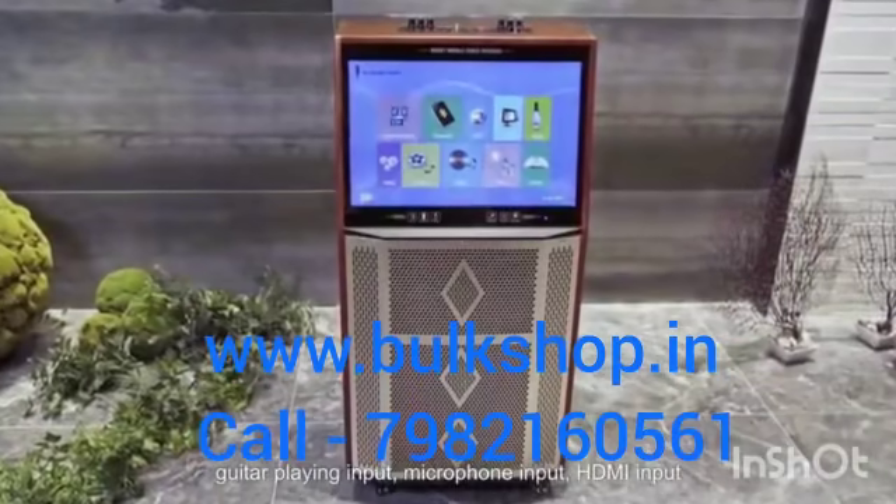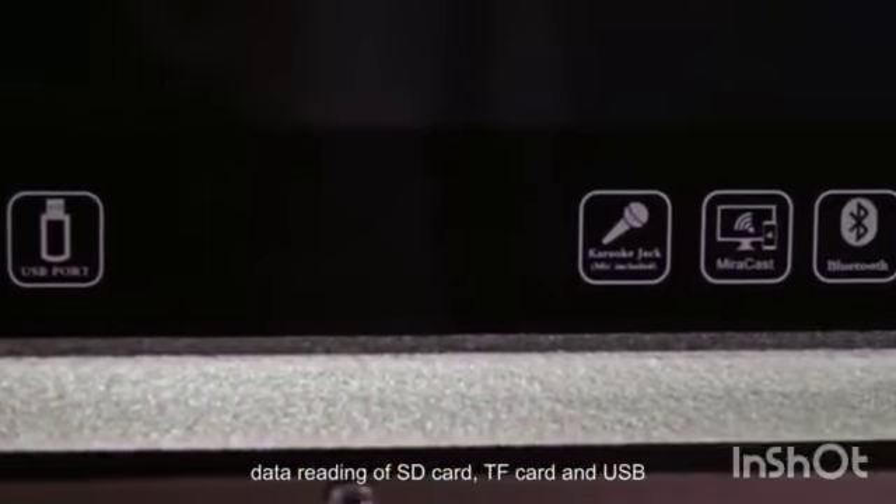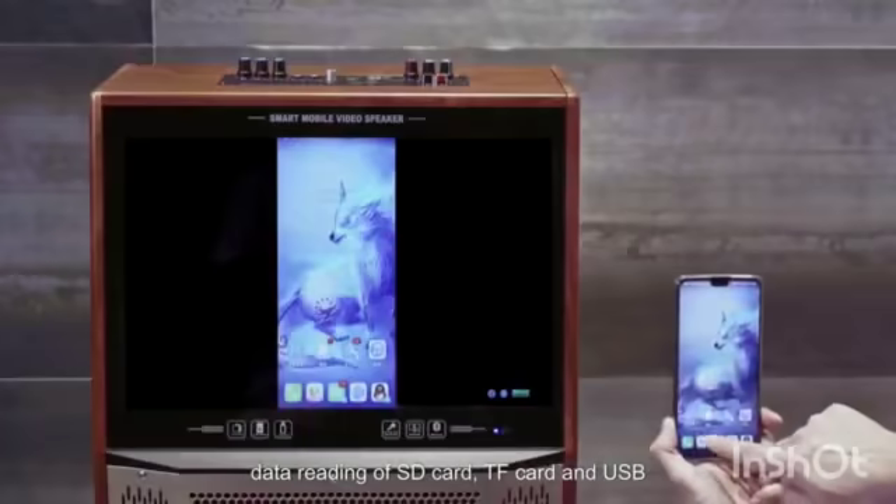Guitar playing input, microphone input, HDMI input, data reading of SD card, TF card and USB.